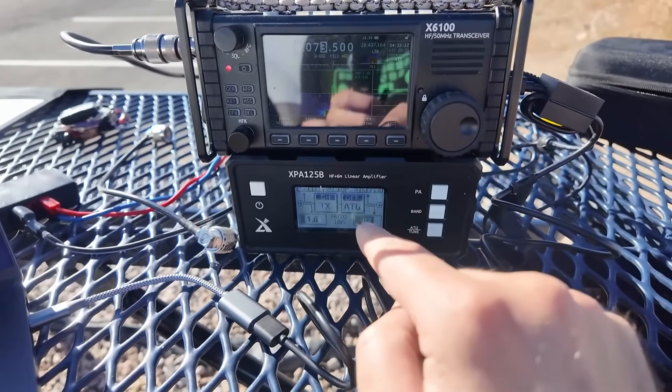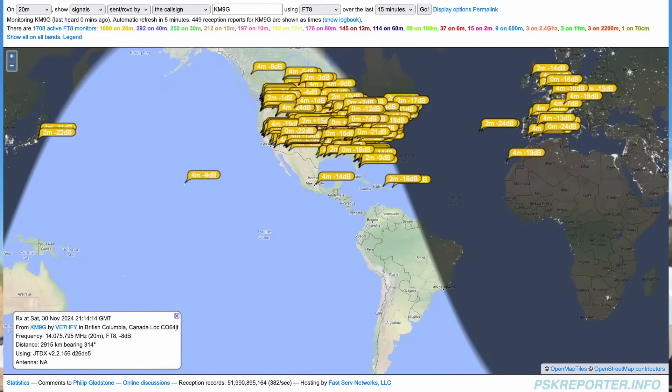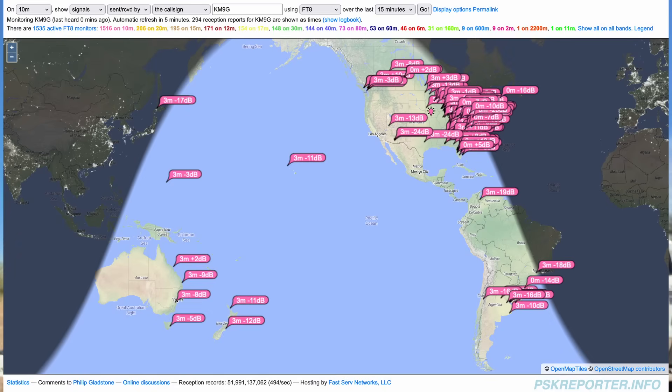Had to switch it over to the X6100 and the XPA-125B amp and not getting any RFI issues now. This is 20 meters on the X6100 with the amplifier and it is working great — so far no RFI issues, and this is the experience I've had before with this setup regardless of antenna. 12 meters was another problem band with the ICOM; I switched over to the Xiegu. I called CQ, first CQ call somebody answers me — this is crazy, and so far no problems with RFI. And then this is 10 meters — another band I was having trouble with on the 705 — and it is nice and clear and getting good signals all over the place. CQ10, CQ10 — this is Kilo Mike 9 Golf calling CQ on 10 meters from the Titan Missile Museum. CQ10, CQ10, Kilo Mike 9 Golf. QRZ.